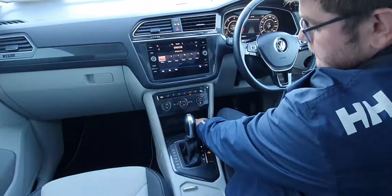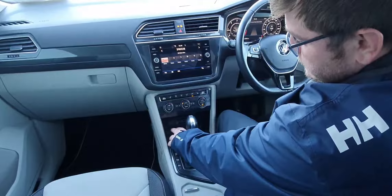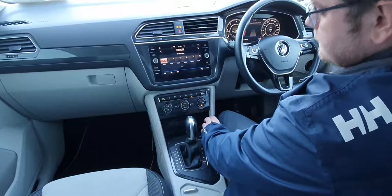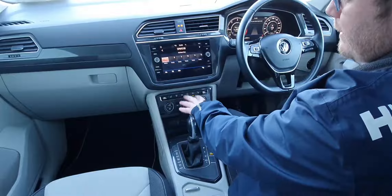Just behind this, we have your two USBs. There is a USB in the rear as well. We have your 12-volt charge point and your AUX. Just above this, we have your aircon — dual climate control along with heated seats.